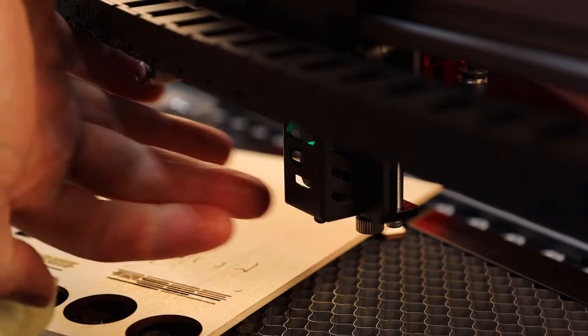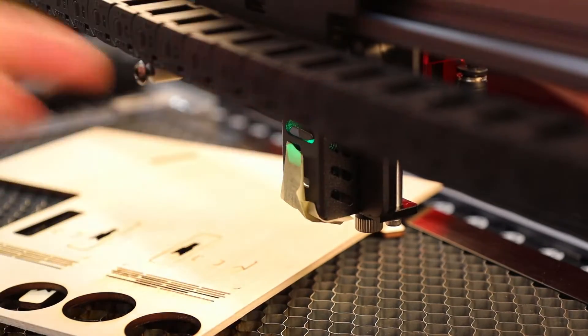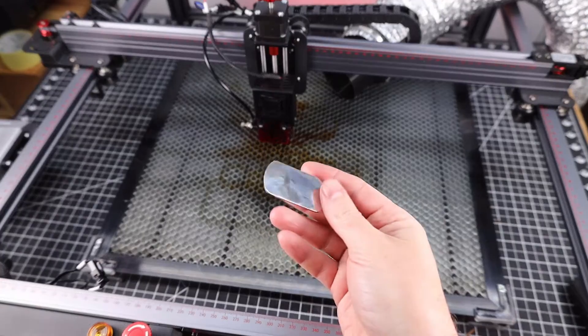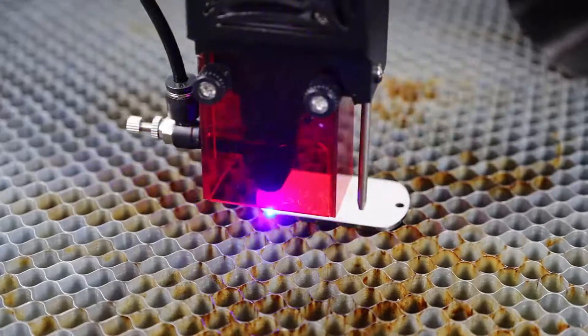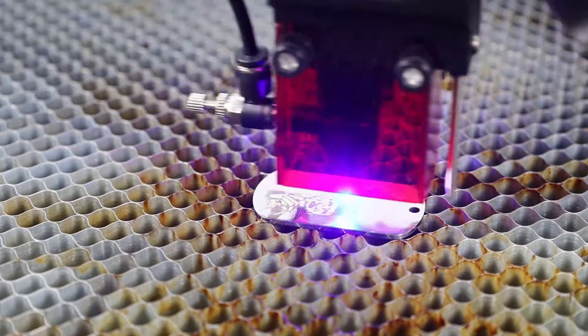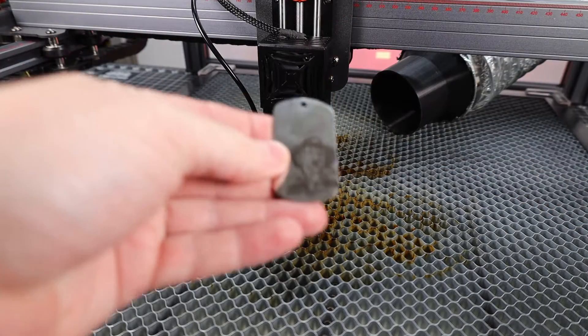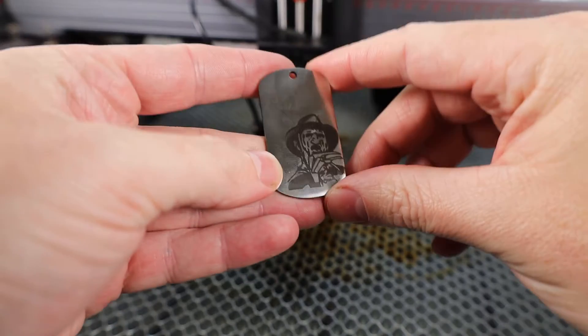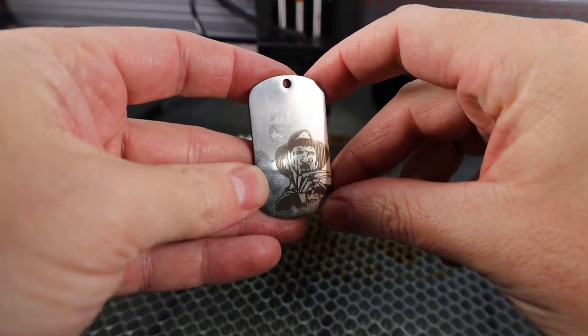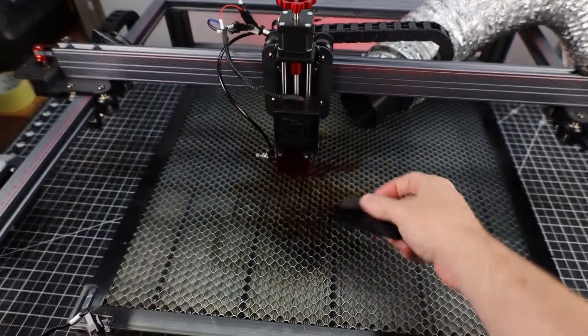To finish this video and continue using the machine, I'm going to put the tape back on and check later to see if anything else might be triggering this. Let's see how it does marking on a stainless steel dog tag — this machine actually came with a few of these. I'm not really surprised it's able to do this with no problem, seeing that I've used other 10-watt lasers and all of them seem to be able to do this. This will only work on stainless steel or coated metals, like these anodized cards.